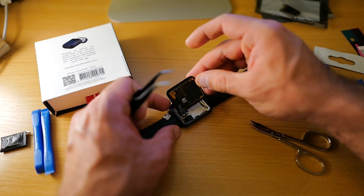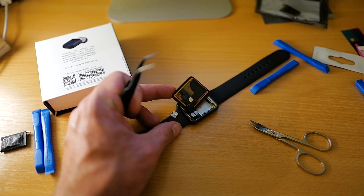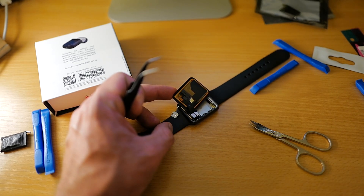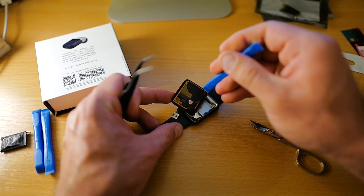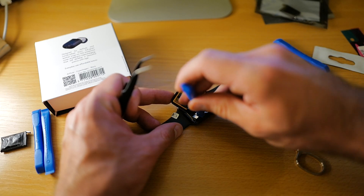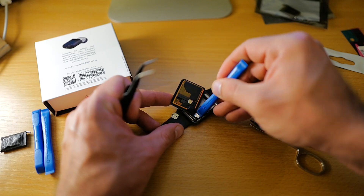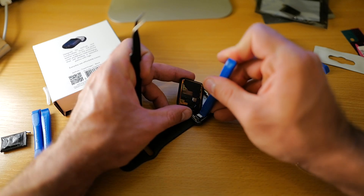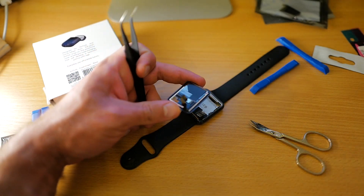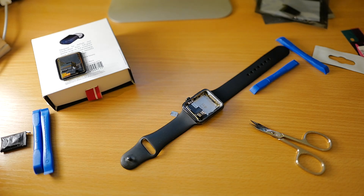Now that this is exposed — now we can see both connectors there, and we need to pry both out one after another. First one like this, second one like that. Got it! The display is successfully disconnected from the Apple Watch.